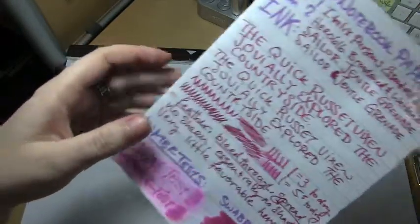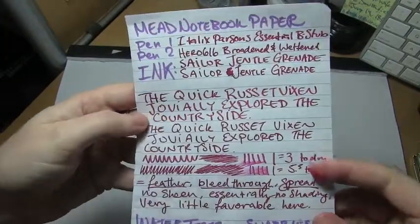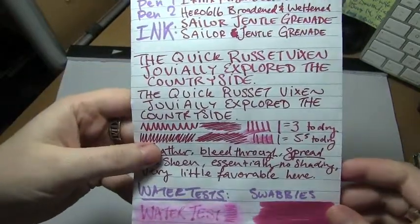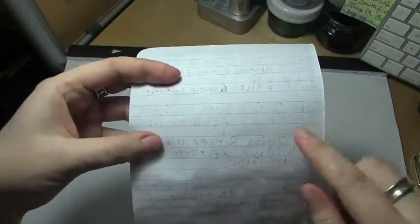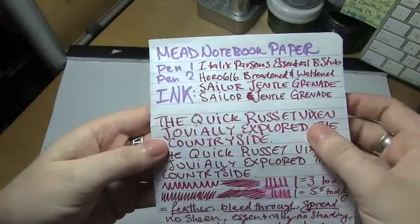Up next is Mead notebook paper, which is sort of general school paper here in the United States. Here it was lightened up and looks a lot redder. There was still a touch of shading, but really not anything to write home about. The dry time was very impressive. The water test was messy — it was explosive, it was bleedy. But what was impressive is the italic nib did much better on this cheap paper than the rounded Hero nib.